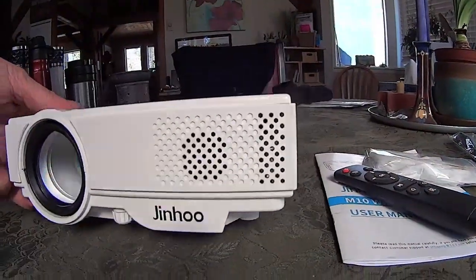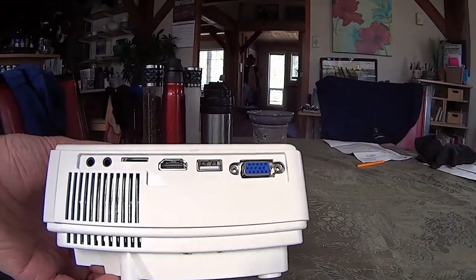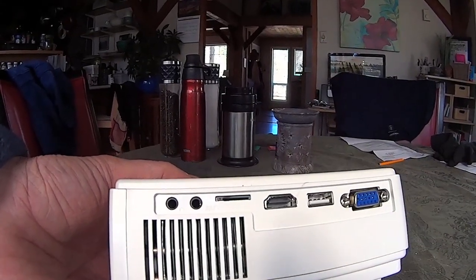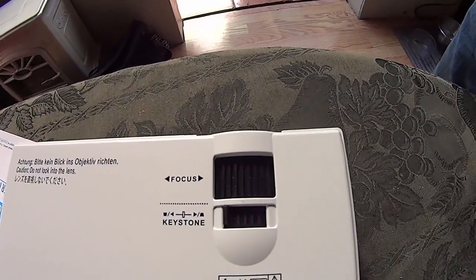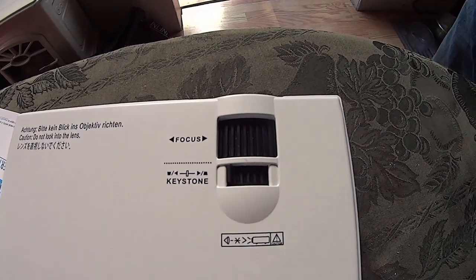It comes with a speaker, which I don't think is very good. Then you've got your VGA, USB, HDMI. It's got a slot for a micro card, and of course your headset jack and an audio in as well. And of course your focus ring is right there, and your keystone adjustment — I'll show you how that works in a second when I demo the projector.